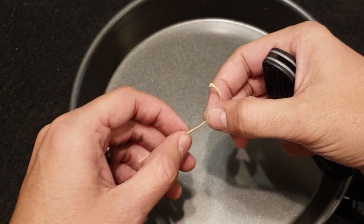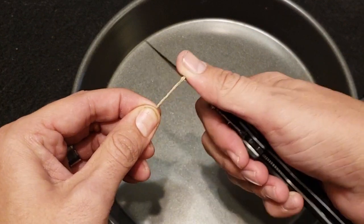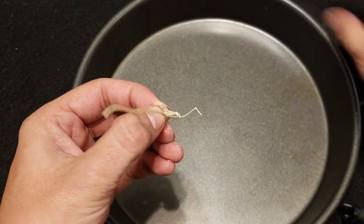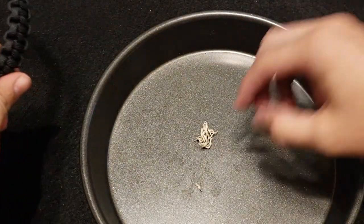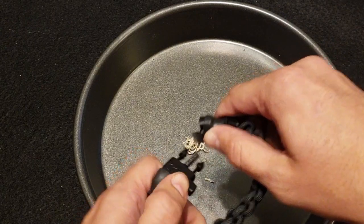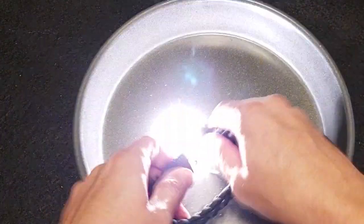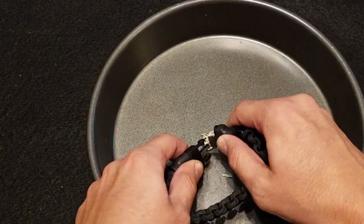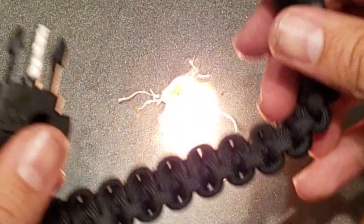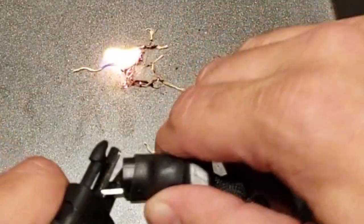Now for the fun part, we're going to do a little demonstration. We're going to take a piece of our jute twine, take a knife, and scrape off some of that wax that's on there, then start separating that twine. So now we've got it separated — we've got a little ball of twine here. We're going to see if we can get a fire started. Once you've got that scratched off, you should be able to get a pretty good spark going. And there we go — you can see it worked. It definitely wasn't that easy, but it worked.